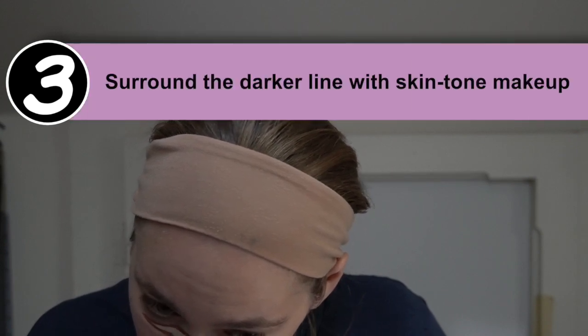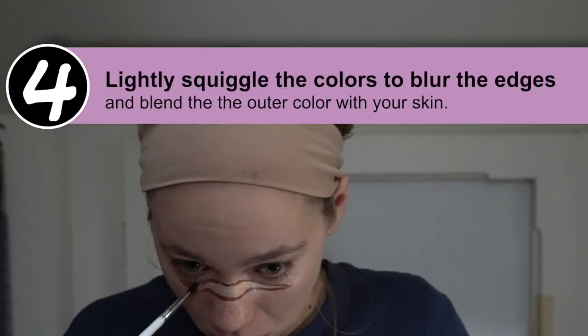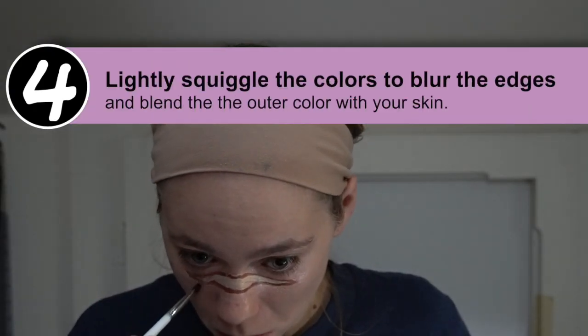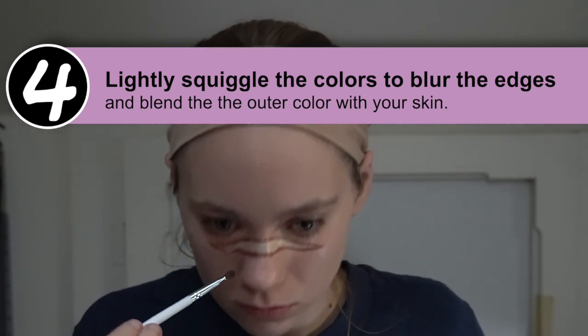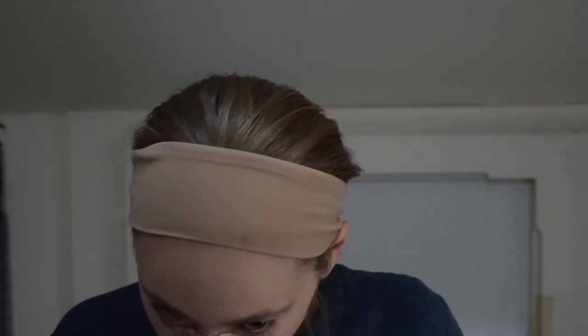After that, take your skin tone color — which could be concealer or your regular foundation — and surround that line of the darker color that you made, so that you now have three shades surrounding each other for the scar. The next step is just blending those lines together. You don't want to blend so much that all the colors completely merge, but you want to squiggle your brush around the edges of the line to get a kind of fuzzy edge to your scar.